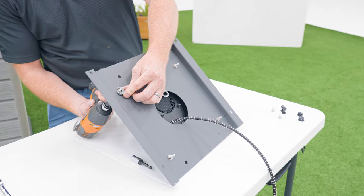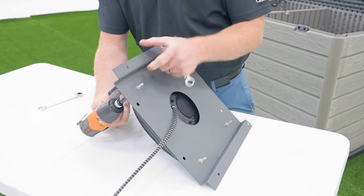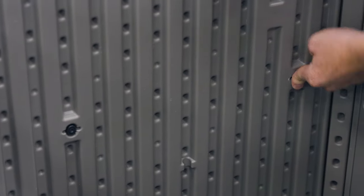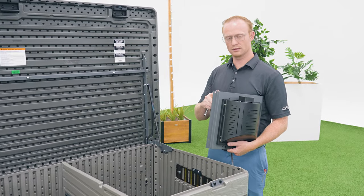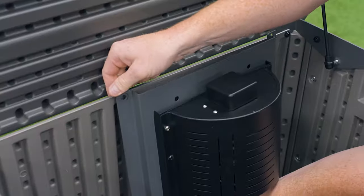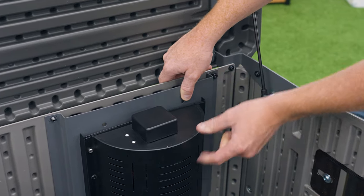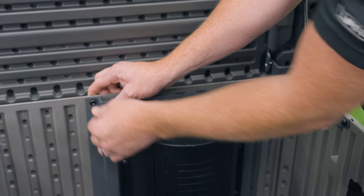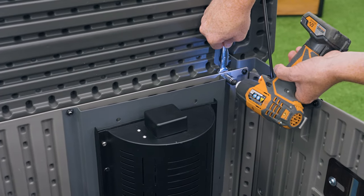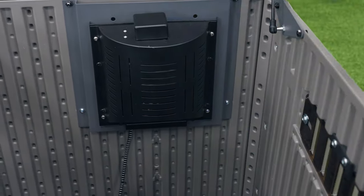Make sure you tighten this hardware completely. If you haven't already, insert the screw anchors into these recesses on the inside of the back wall. Place the mounting bracket over the screw anchors, making sure the holes at the top line up. The bolts will go into the holes at the top and the screws will go into the screw anchors.